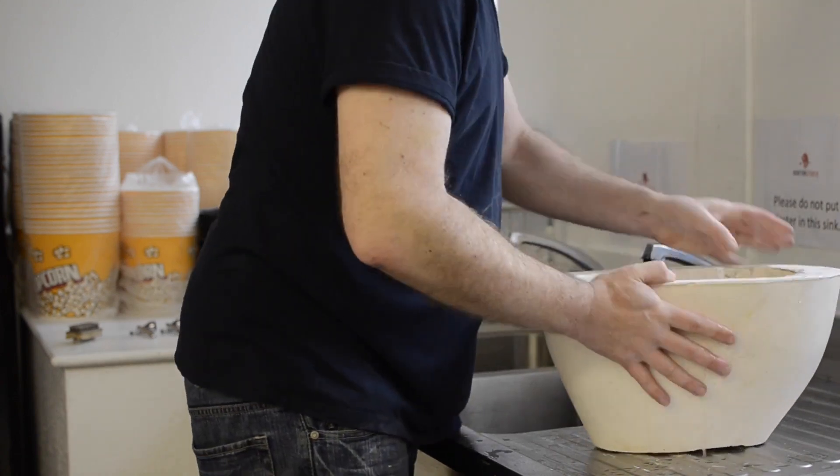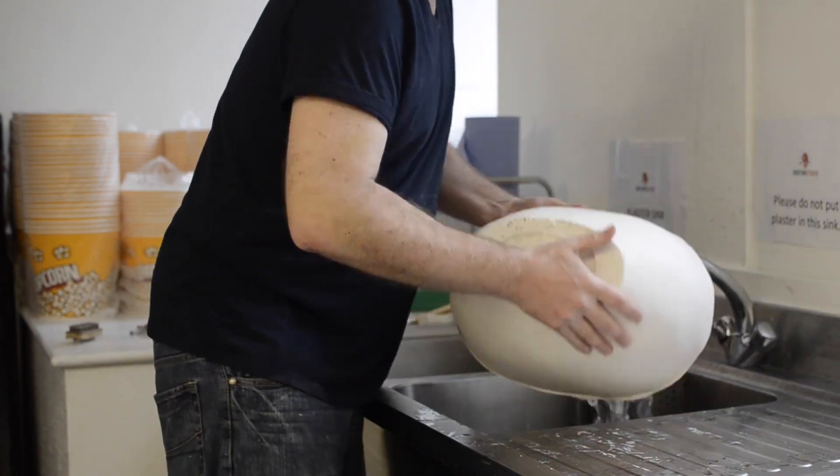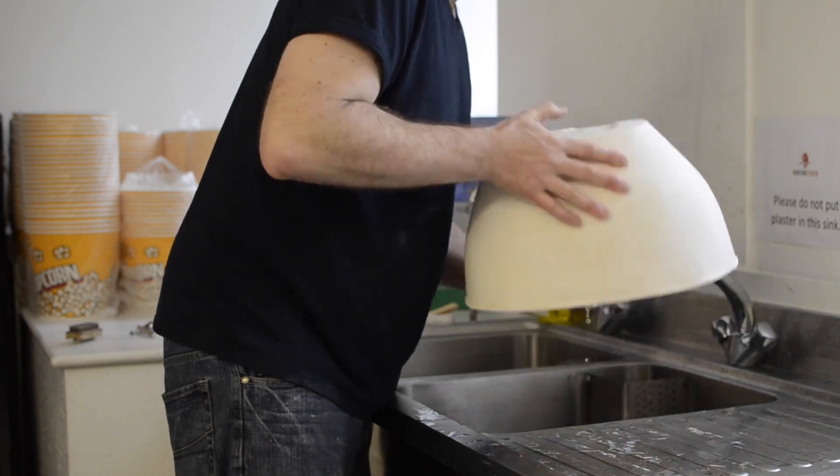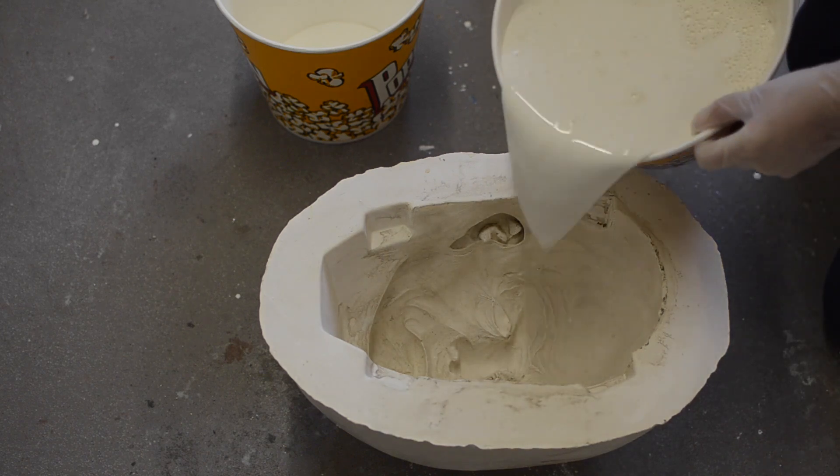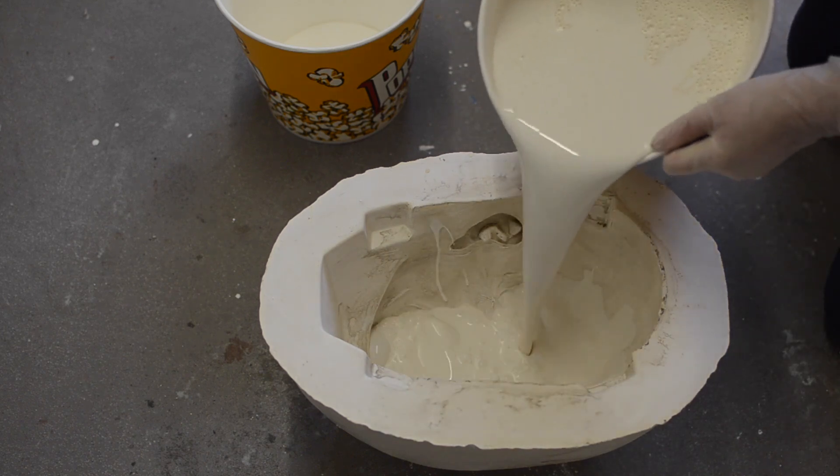To avoid that, we pour some water in there first, let it slosh around, and pour it out. That moist surface will draw the latex in a bit better and release any bubbles. Then we pour in the latex.